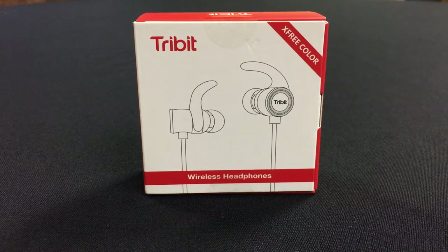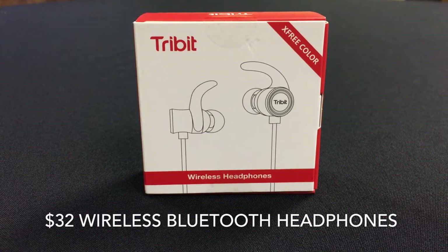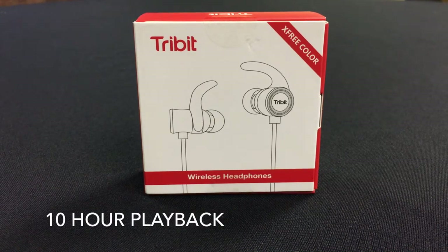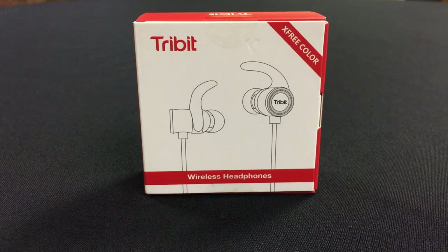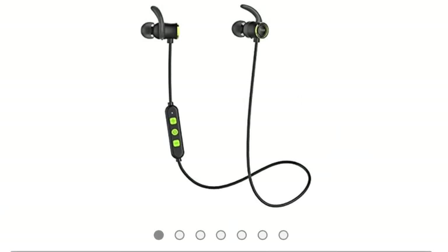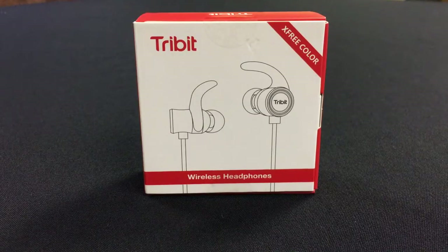Today I'm going to show you guys exactly what you get when you buy these $32 TriBit wireless Bluetooth headphones. They have some sort of water resistance as well, and they have very good ratings on Amazon — I believe it's 4.6 or 4.9. So I'm going to go ahead and review these.